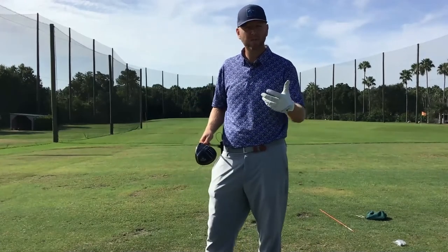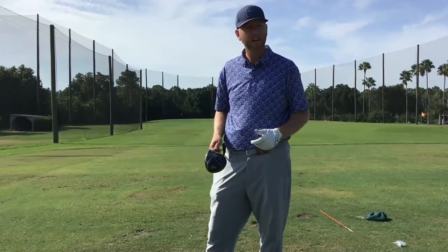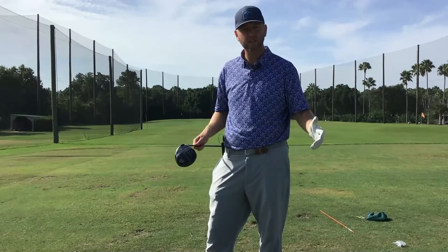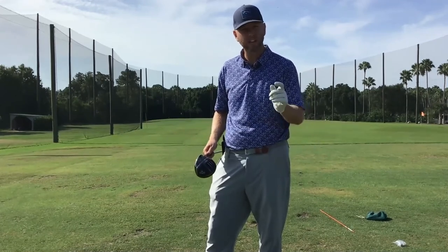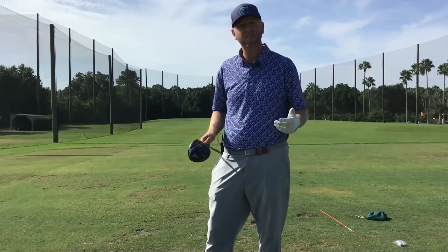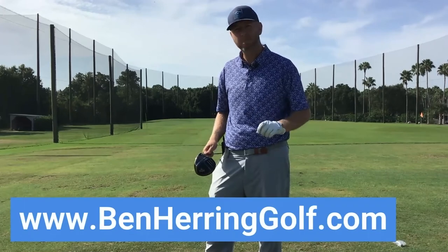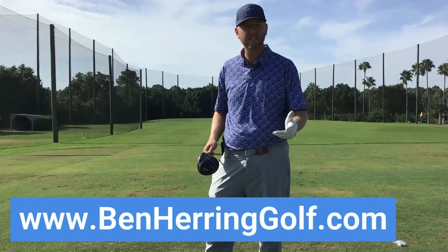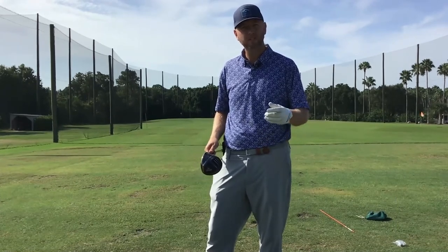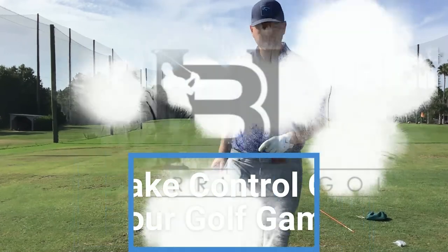If you like today's video, please hit the subscribe button to stay in touch and get updated on all the latest videos. If there's something specific you'd like to see me work on, post it in the comments. To learn more, go to benherringgolf.com — there you'll find the online scheduler to book a private lesson, all my videos, and some testimonials. Thank you so much for tuning in — let's take control of your golf game.